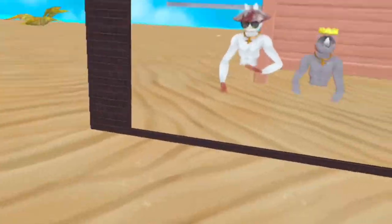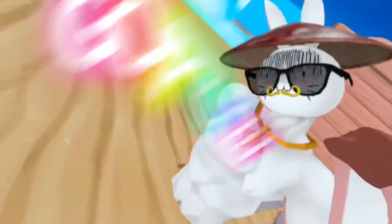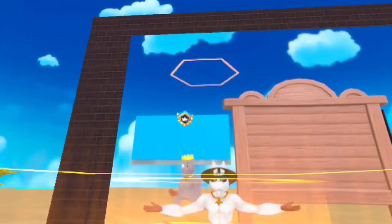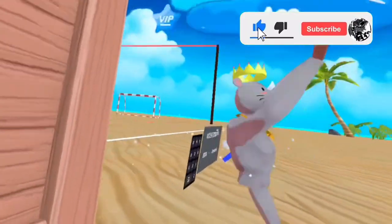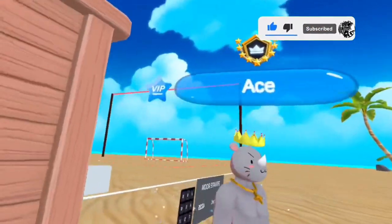Welcome to another video! Today we are playing Gorilla Soccer Tutorial for Goalies! We got Ace in the building right here.